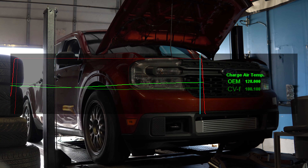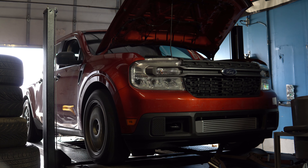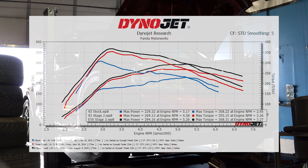Taking a look at the charge air temps, the light green line shows OEM temps and the dark line shows the CVF temperature. The CVF charge air temp came in at 28 degrees Fahrenheit cooler at the end of the pull. For power gains, we saw an increase of 40 horsepower and 47 foot-pounds of torque on 93 octane with the addition of the CVF intercooler paired with our custom tune. When you factor in an E50 mixture of ethanol, we saw an increase of 65 horsepower and 60 foot-pounds of torque.